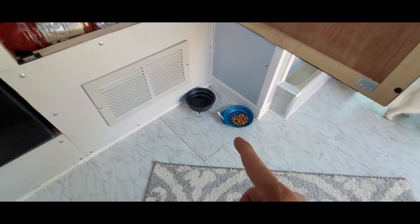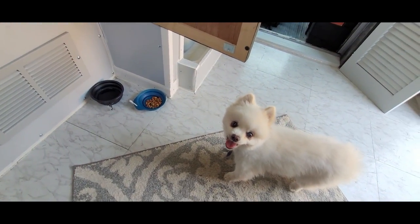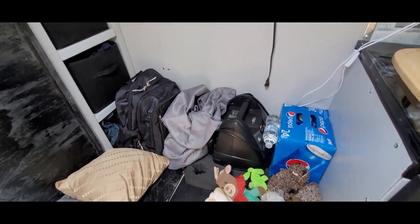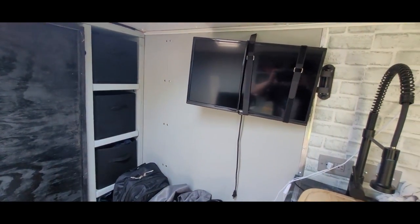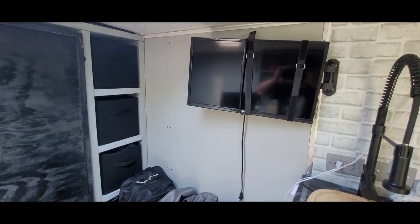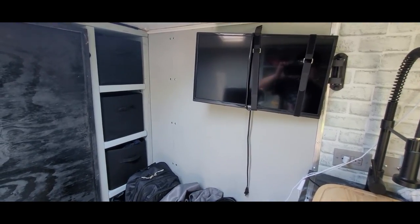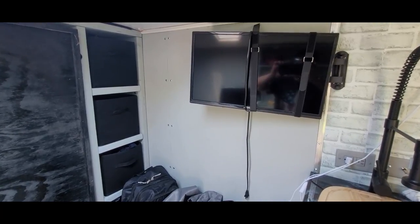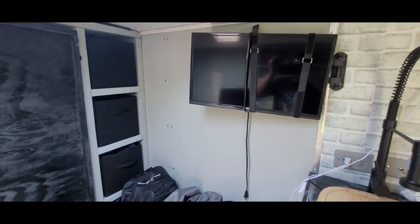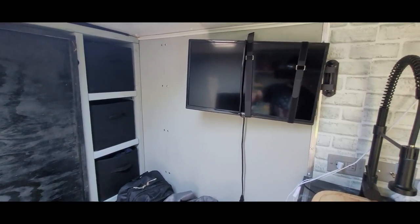Of course, Princess has two bowls — one for food and one for water. Here's more storage: my jump box, dirty clothes, and these containers — that's my dresser. I have a TV as well. I haven't even used it yet, but I mainly got it to hook up to my laptop for a bigger screen rather than my 15-inch. You could also use a Fire Stick if you wanted cable or streaming.